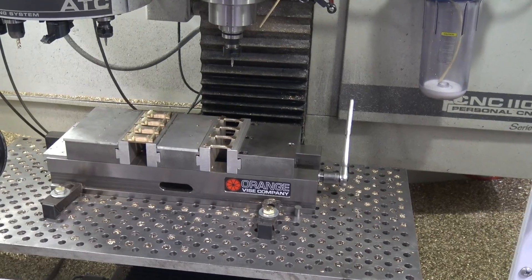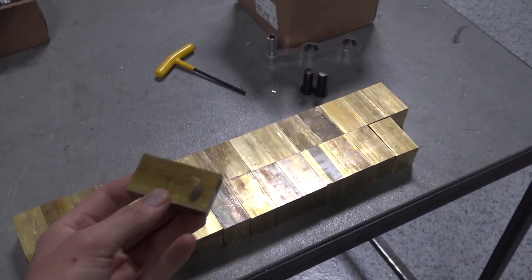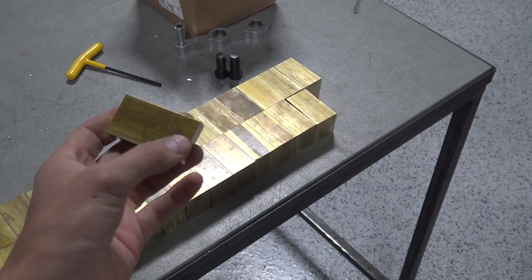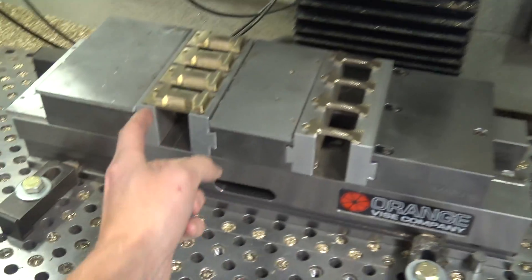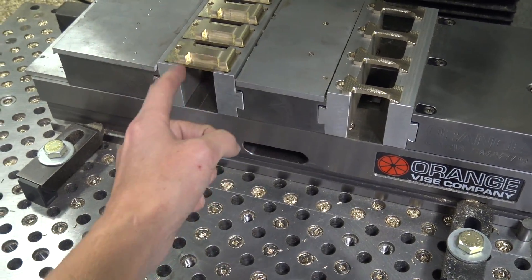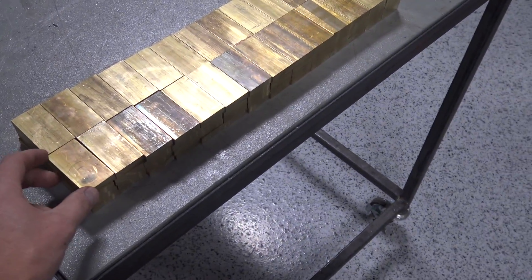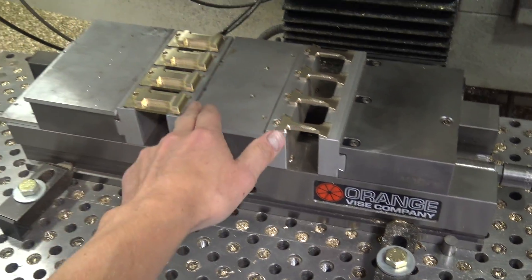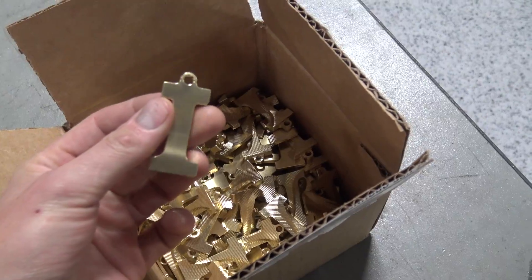We're in between setups right now. We've got our saw-cut blanks. Had I done this again, I would have ordered material on the longer side, so we cut it along this edge. Because the way we're doing it now, we're holding the first op here, so we have to deck these blanks off so that they're all exactly the same length. Otherwise they will pull out because the four of them won't be held equally by the soft jaw. And here's what we end up with — pretty cool little logo, right?